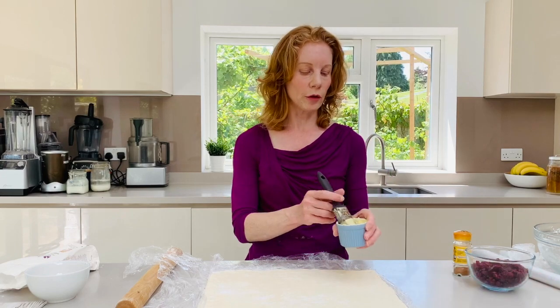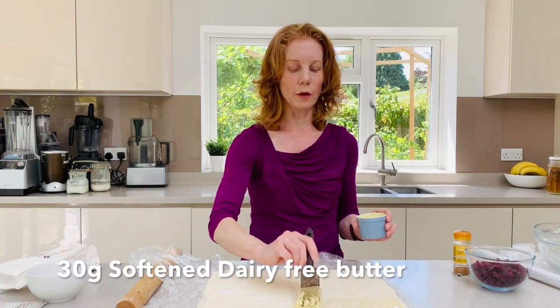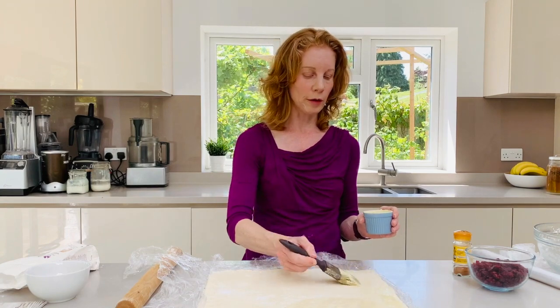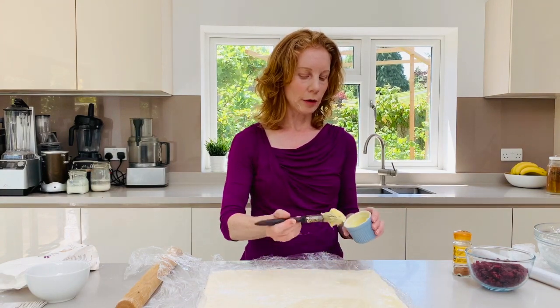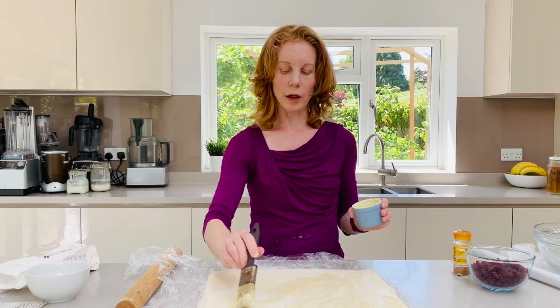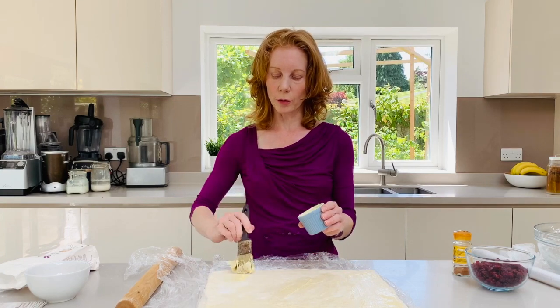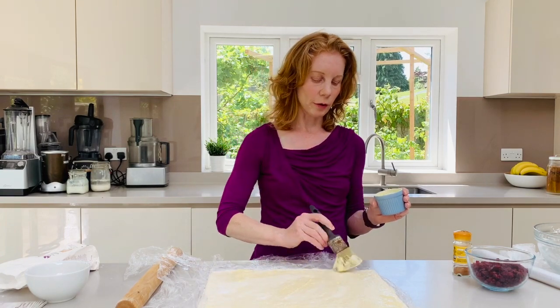Now the first thing we're going to do is spread with either melted or just softened butter, or dairy-free spread — a little bit of butter or margarine all over the dough. This will keep it nice and moist when it's cooking but also help the dried fruit to stick as we roll it.